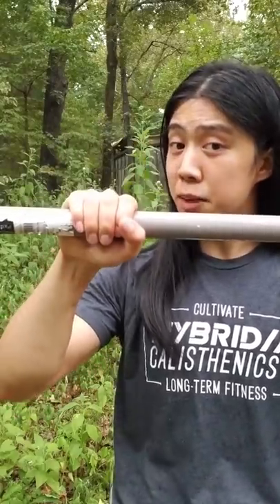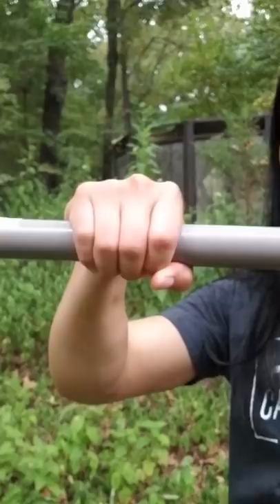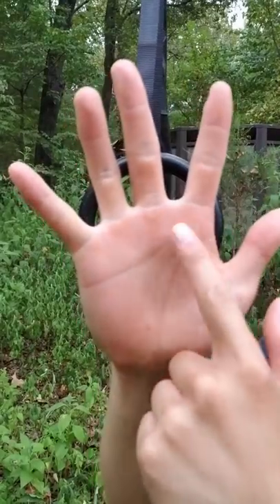Many people, if they lack grip strength, wrap the bar around their palm and hike up their hands like this. While this isn't necessarily bad, if you're doing this to compensate for lack of grip strength, it may cause blisters. As you lose your grip and your hand starts to slip down, this compresses the skin underneath your knuckles, and that's usually how the blisters or calluses form.